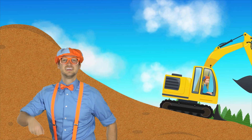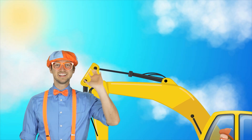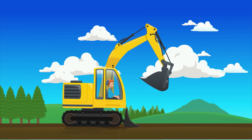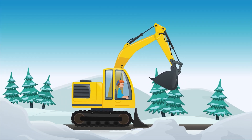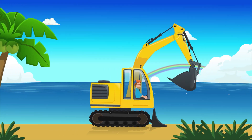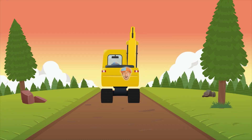Excavator. Hey dirt, see you later. I'm an excavator. Excavator. Excavator.